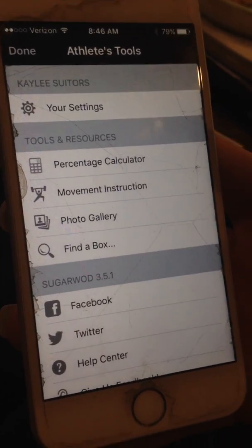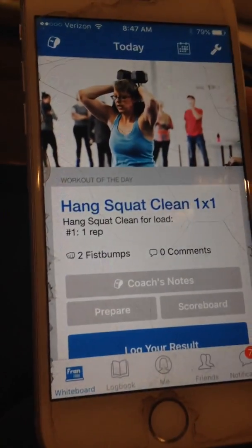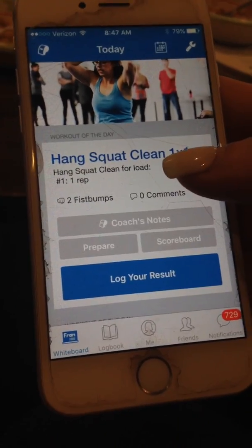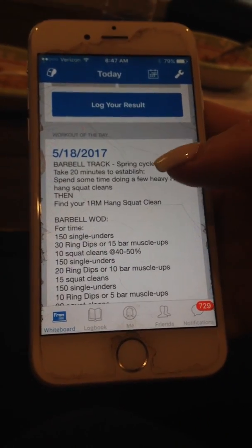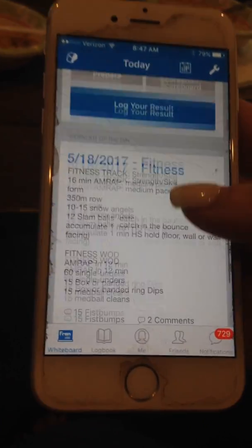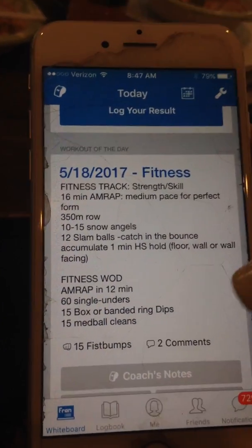Once you do that, you'll be in and this is what's going to pop up. This is the whiteboard. For today, the barbell class had some barbell work, their strength work, and their WOD. Scroll down and you're going to see fitness, strength work, and their WOD.